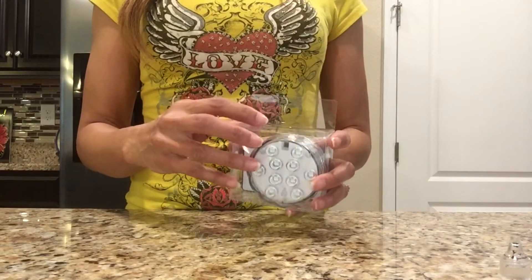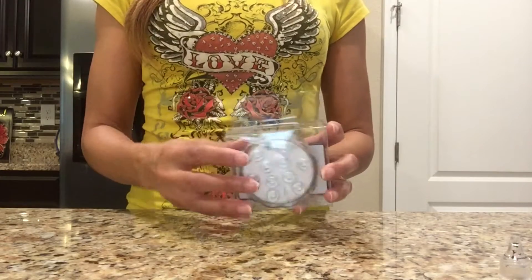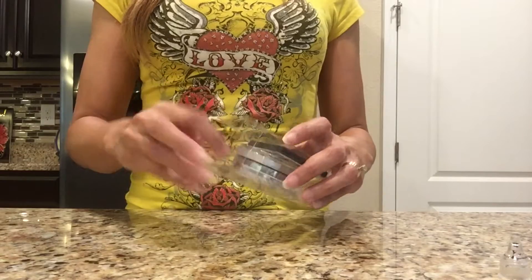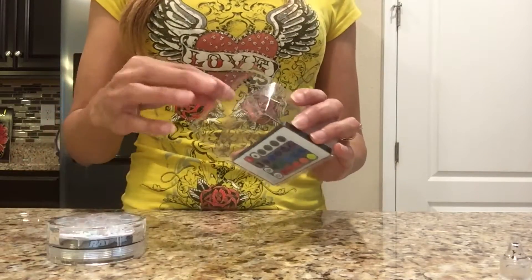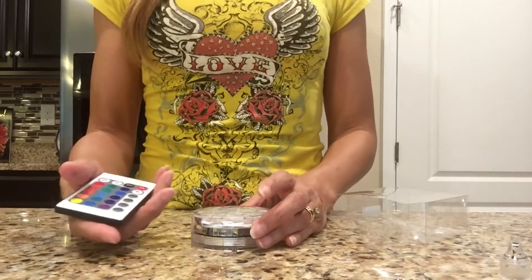While the paint dries I'll show you the light I'll be using inside. I've used this light before in previous videos and bought another one for this project — I'll provide a link in the description box below. It's an LED light and it's color-changing, and what I really like about it is that it comes with a remote control so you don't have to keep opening it to turn the light on and off.